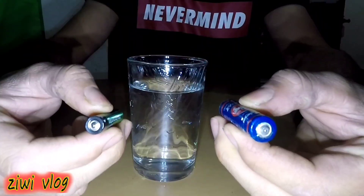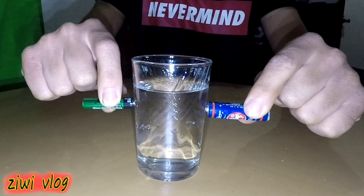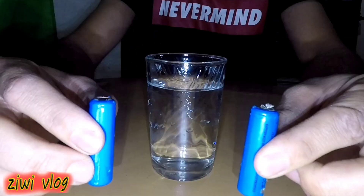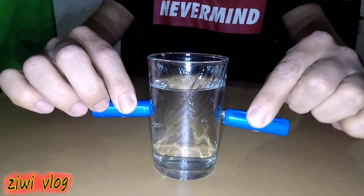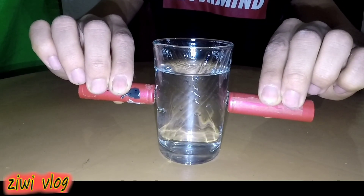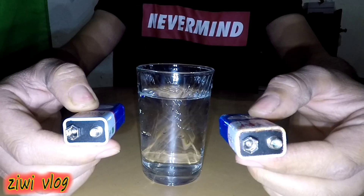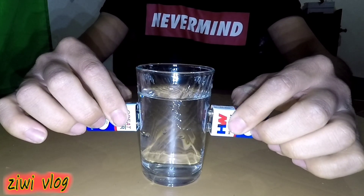We prepared a beaker filled with water and then proceeded to try touching its sides using the various batteries we had, one by one. Our focus was on observing any movement or rotation that might occur on the surface of the water. As a result of our observations, we did not observe any movement or rotation of the water inside the beaker whatsoever. Based on these observations, we conclude that this experiment is nothing but a false and baseless claim, and rather more akin to a deception and misleading.